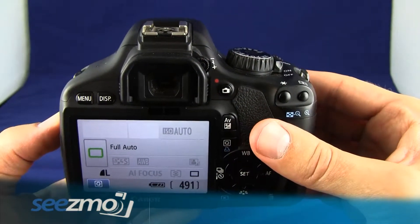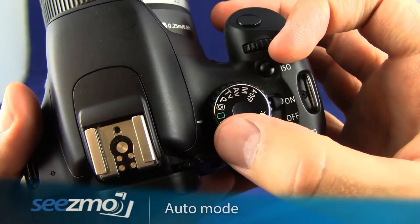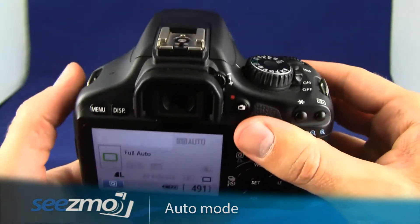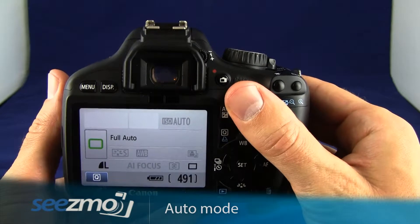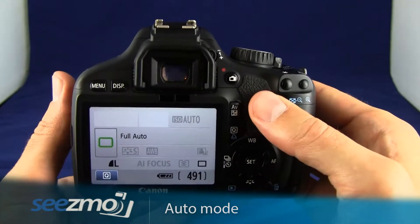Setting the auto mode on this camera is very simple. You just turn the mode dial to the green square — this is the auto mode. What this allows you to do is basically just point and shoot; you don't really have to think about anything other than composing the image.